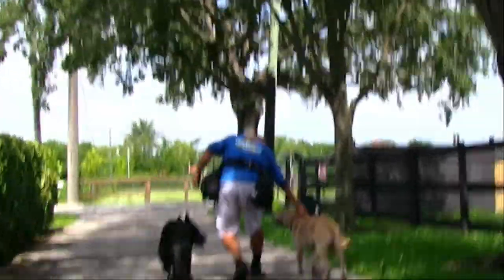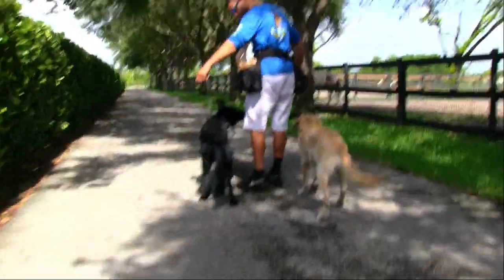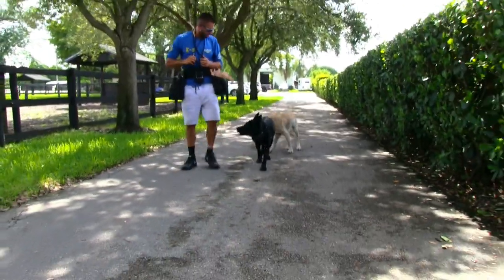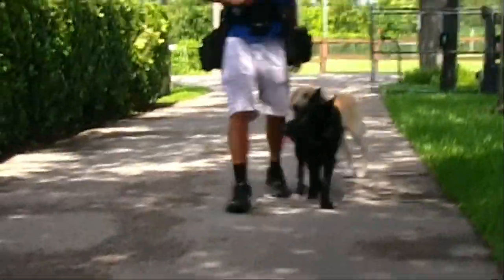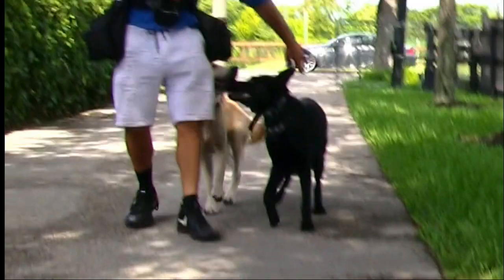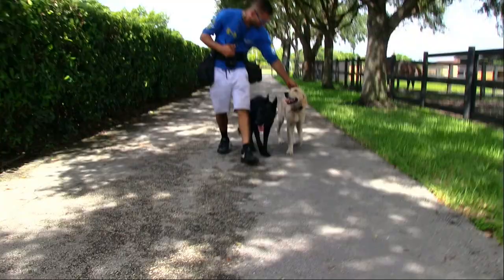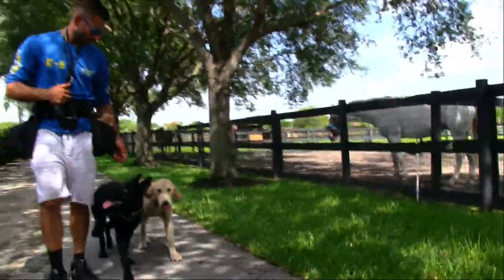That's going to happen a lot in the beginning. Every client's nightmare is going to be that first five minutes — you're going to get crossovers. The outside dog is going to fight for the inside position. So I work on the outside dog with a line and pop him out repeatedly. A prong collar is ideal for the outside dog.